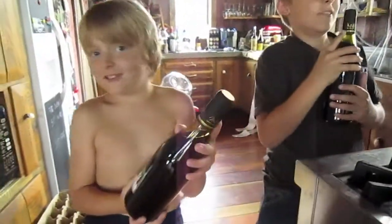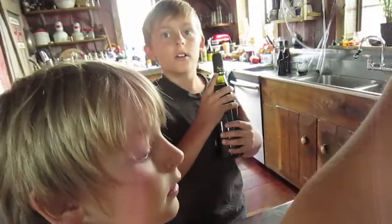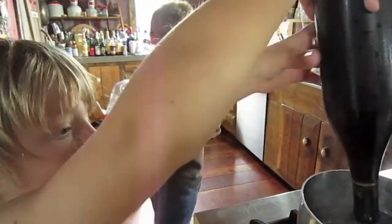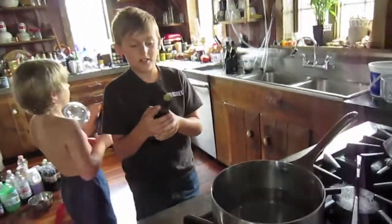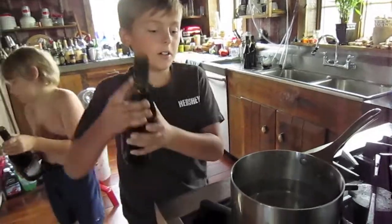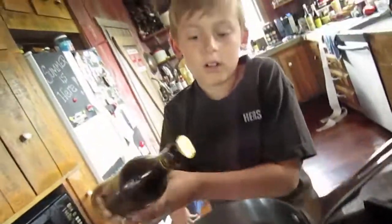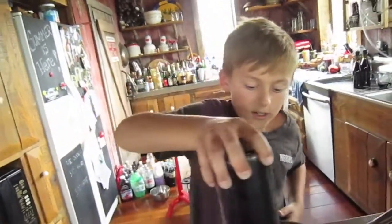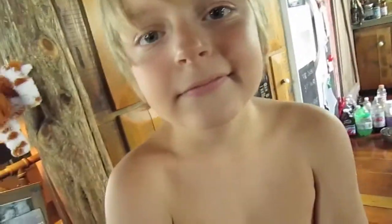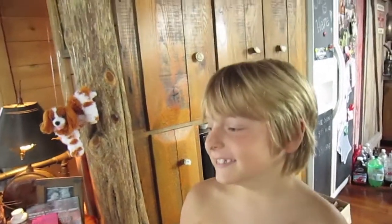Do you drink a lot of wine? Not so much. Well, I do try every wine that we make. That's good. How much do you drink — like a gallon or two? No. Like a sip or two? Just a sip or two. What does it taste like? Well, this one is oaky. What's your favorite wine? I like black cherry — the one I made myself. What does that taste like? It tastes not very alcoholic.